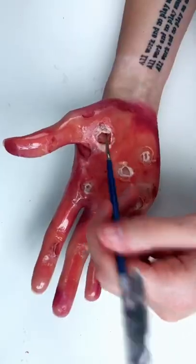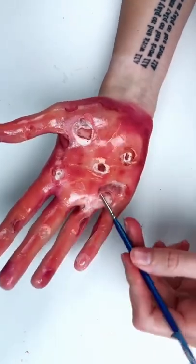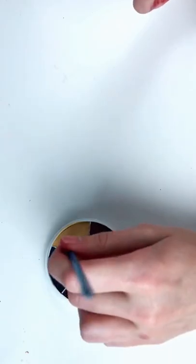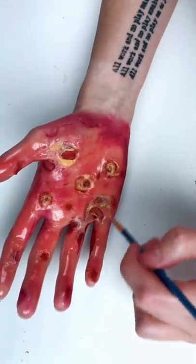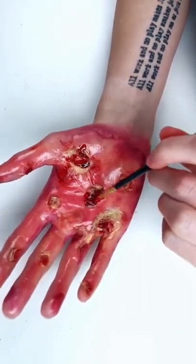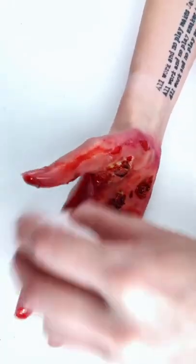I surrounded the areas with a red-purple tone, and then went over the middle with the red lipstick again. I applied yellow on the red latex. I combined fake blood and dish soap, and applied that to the middle of the holes, and used a wet paper towel and dabbed everything around.